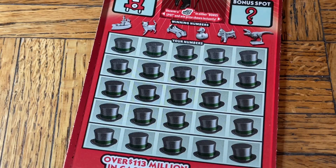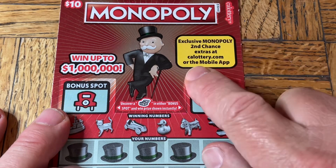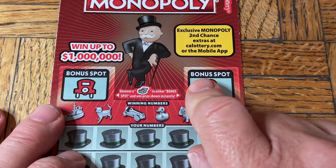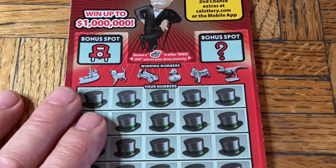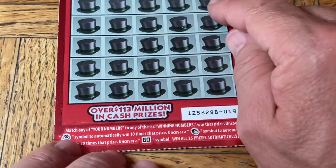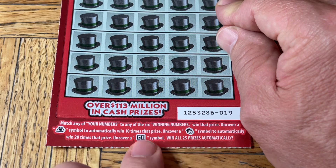Nice bonus there, third hand. You never know when you're going to find that win. Moving right along — ticket 019 — the Monopoly ten-dollar version. There's Rich Uncle Pennybags, Mr. Money himself. Next to him we have bonus spots — if we find the community chest, we can get a win. That ten-dollar symbol could be anything, but as we've seen, it's not usually gigantic. Let's uncover the prize — neither one is a win.